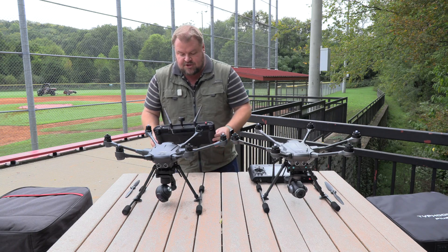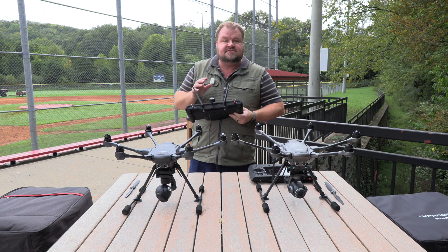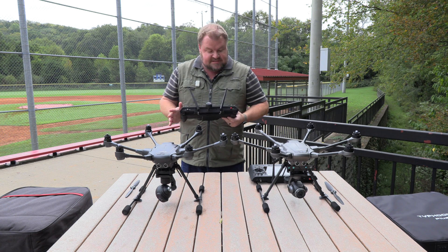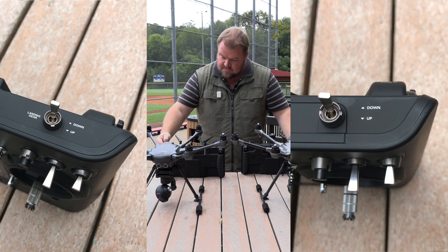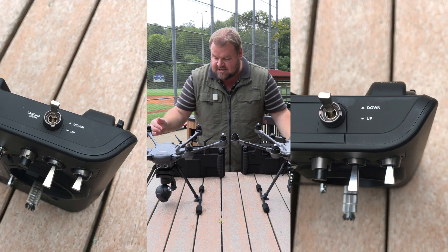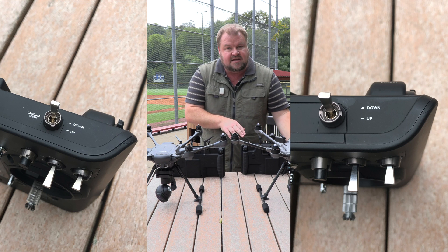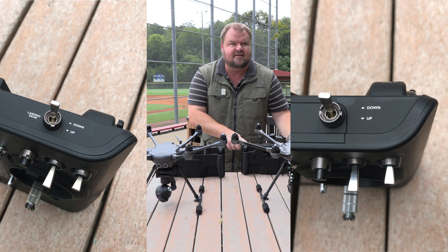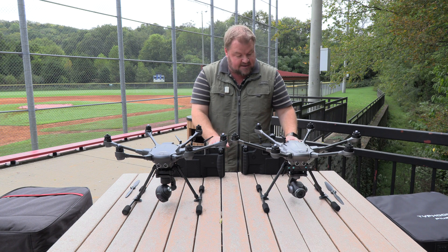The Yuneec Typhoon H I have here has three antennas, though some Typhoon H units came with only two. Looking at the controllers, the markings are a little different — landing gear is present on the ST16 for the Typhoon H, but landing gear has been removed on the new ST16S. Start and stop remain in the same spot.